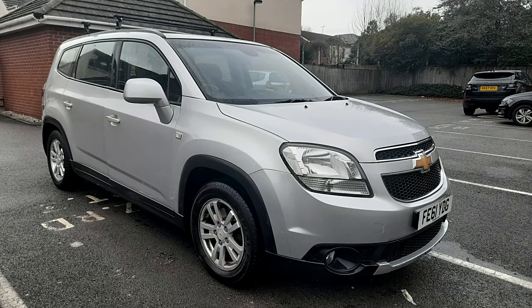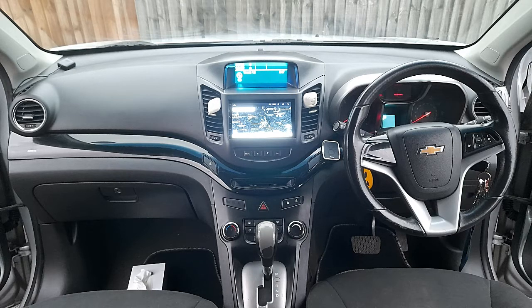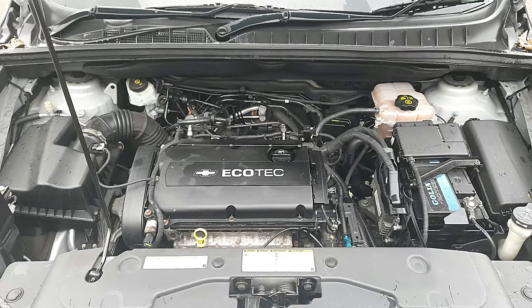Hi YouTubers, welcome again to my video. Today I'm going to show you the issue I have with my car. To make a long story short, I went to wash the engine and I got the engine light on.